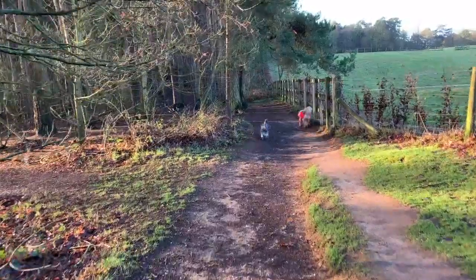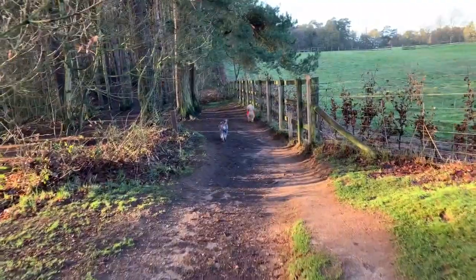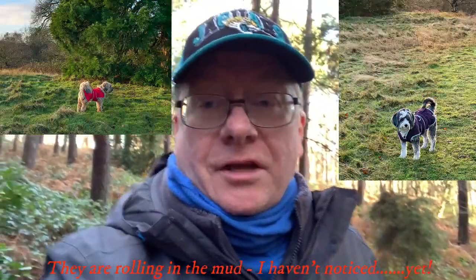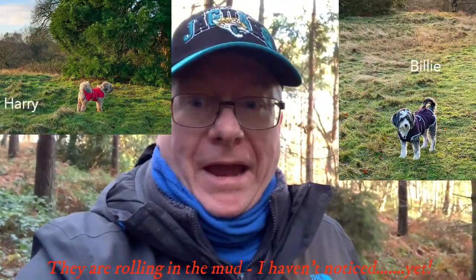For Christmas I got the DJI Osmo Mobile 3 Gimbal, and today I'm testing it at Rushmere Woods in Leighton Buzzards with my two lovely dogs Harry and Billy, the mad Tibetan Terriers.